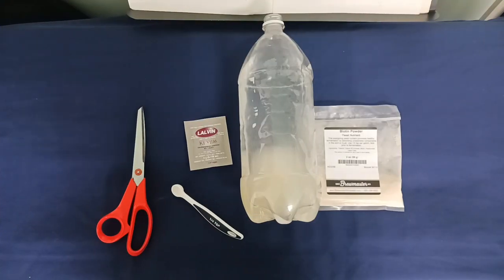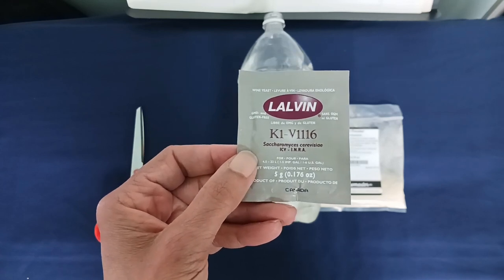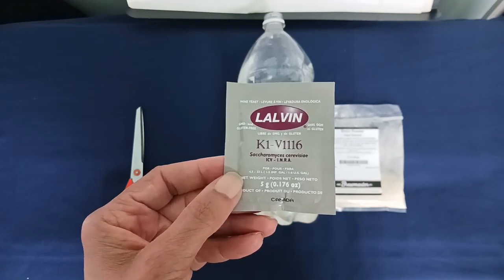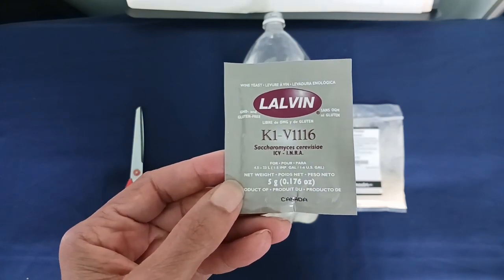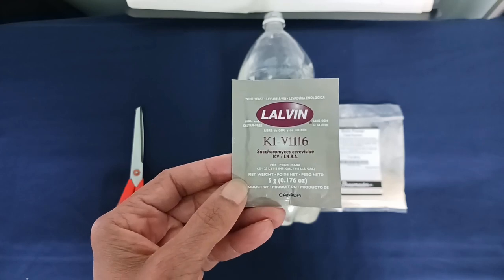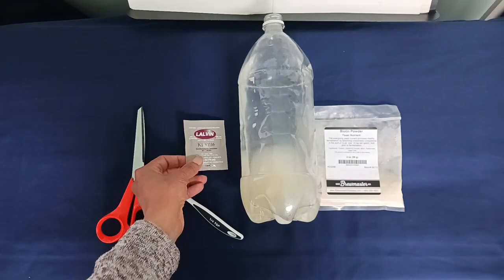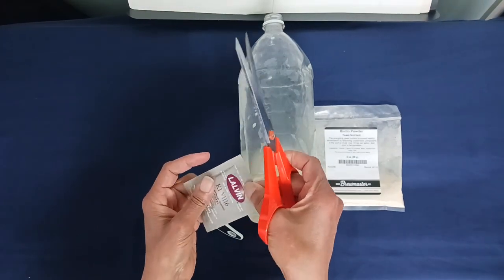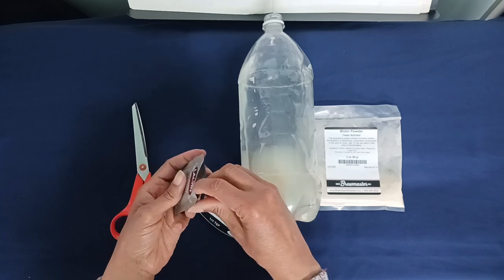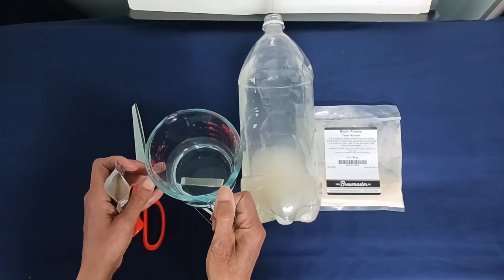We're going to make up the recipe now. The yeast I've got is called K1-V1116 — I got it at a winemaker's shop but you can get it at Amazon as well. It's quite a common yeast for winemakers. We're going to dissolve half a teaspoon in some warm water for about 10 to 15 minutes. I've got a quarter measure here so I'm going to use two of them, and I have one cup of warm water.